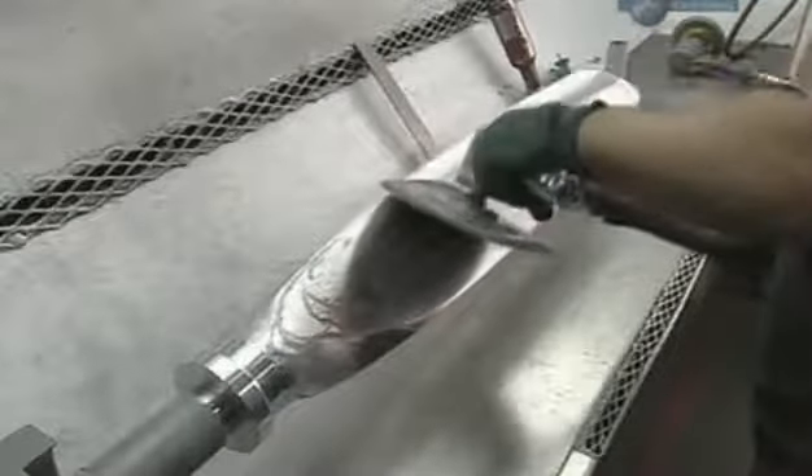Now the finishing steps, done manually because they require a keen eye. Using first a rotary sander and then a belt sander, the marks the machining process left behind are ground away. The metal is buffed with a polishing wheel.